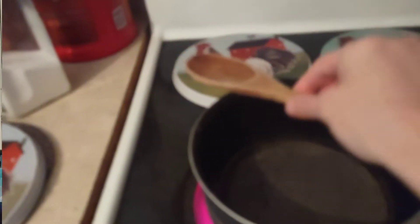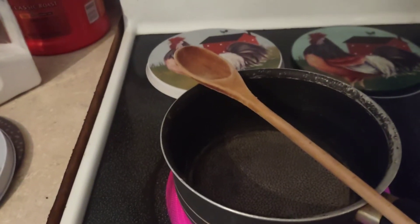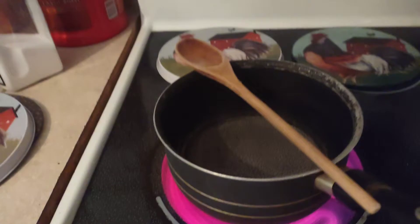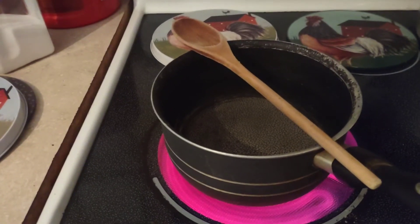Let's turn this camera around and I'm going to show you what you need and we'll get cooking. I'll place my spoon over the top of my pot because that will prevent a volcano effect, so the water will not spew out all over the stove top and make a mess.